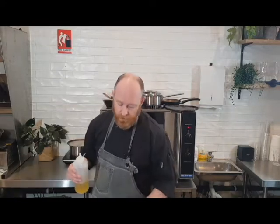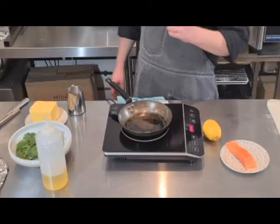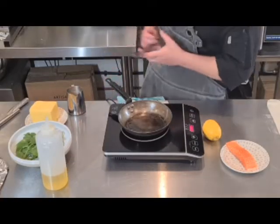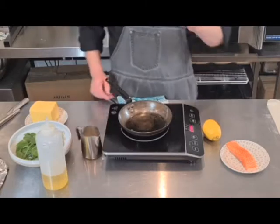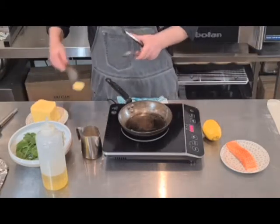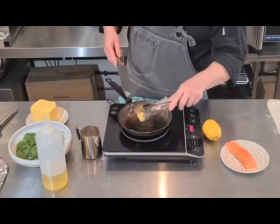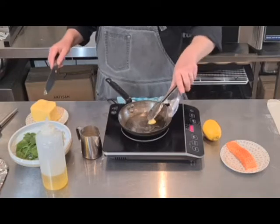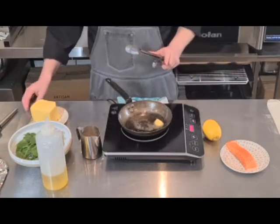To get started with our salmon en croute, we're going to sauté off some spinach. I've got my pan here and I've just put in a teaspoon of olive oil on a medium heat. I want to add in just a little knob of butter. The butter alone without the oil would burn too quickly, so I want to add in the oil to raise up the temperature.